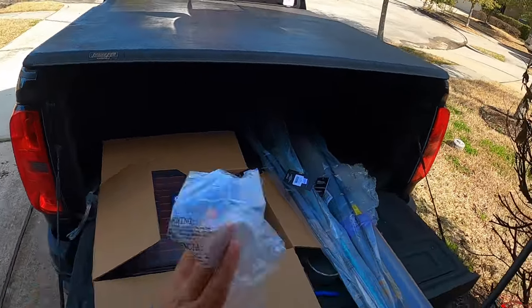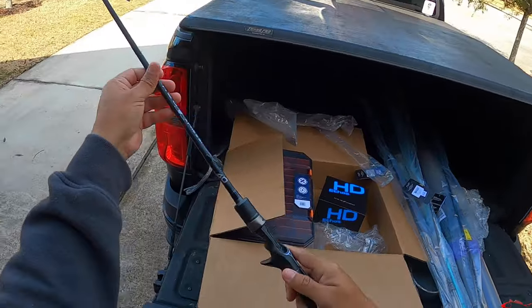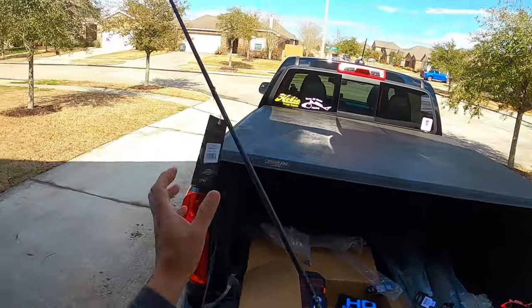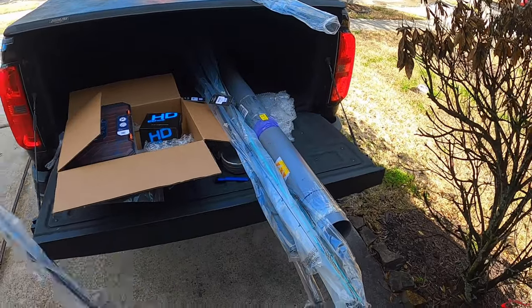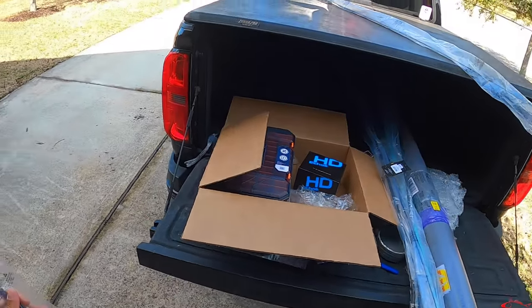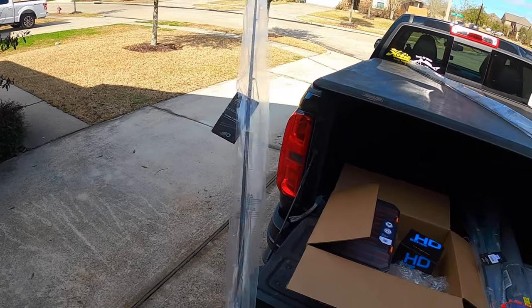Oh my god, this rod feels so light already — I can tell. This is a TAC 40, carbon tech. Let's see this next rod. One, two, three, four, five, six, seven, eight — is that really eight of them? Oh my gosh, I don't know what to think. That's insane.